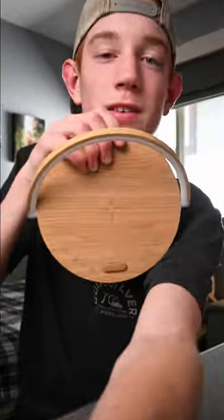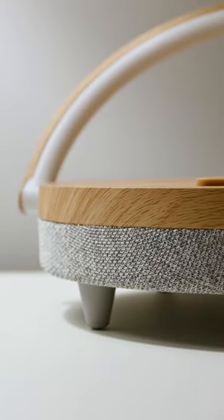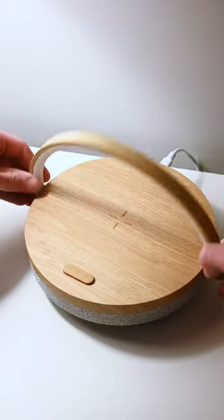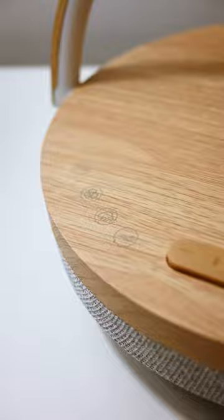This is a 5-in-1 bedside lamp from VV Lumens. It has a soft, smooth wooden top with grey fabric on the bottom. It also features a wireless charger for your phone, 180 degree adjustable light with 3 light modes, Bluetooth speaker, white noise player, and a phone stand.